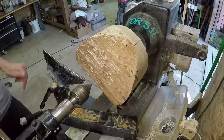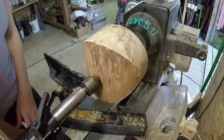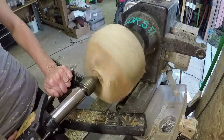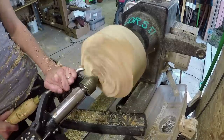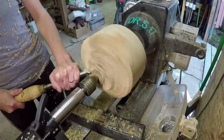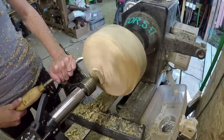Hey everybody, I hope you had a blessed week. This is a piece of oak. It's been in the yard for probably about a year or so. Full of bug holes and it's spalting. I picked it because I knew it would be perfect for putting some blue resin in the way I had imagined doing. So I picked the most holey looking one I had.